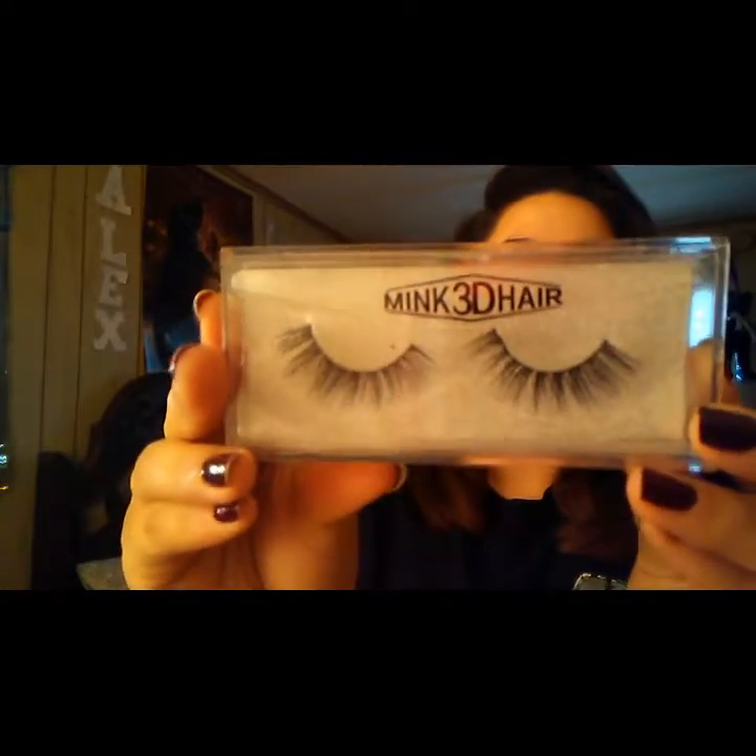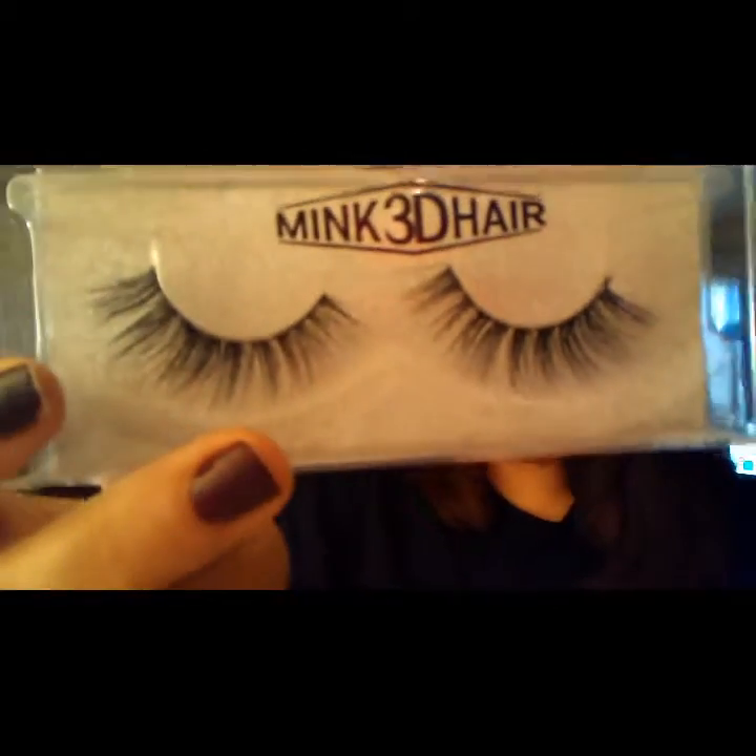Hi, it's Alexis with a review video for you guys today. I'm going to review these Mink 3D hair eyelashes. Their eyelashes are super soft, very comfortable to wear, and great quality. They sell a variety of eyelashes on Amazon and eBay, and their store link will be in the description box below.